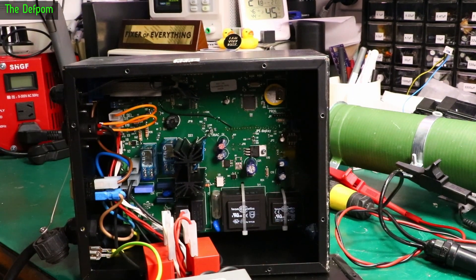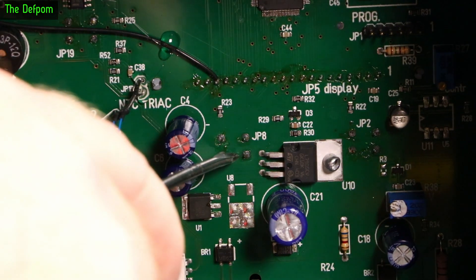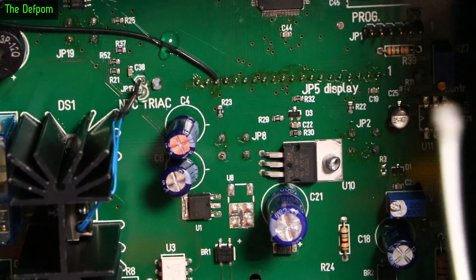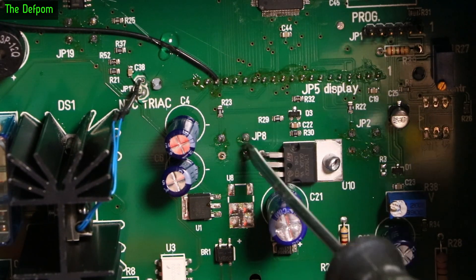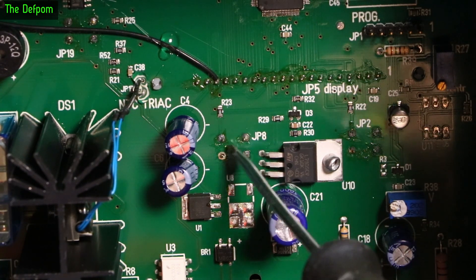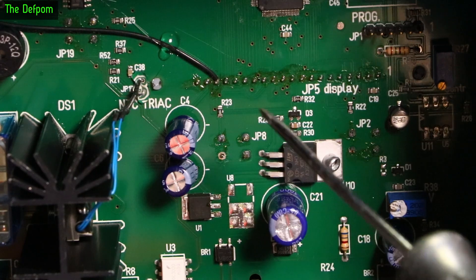I've already spotted a problem — can you see what it is? Probably not. Let's get closer. Enhance. There is the button which is playing up. Can you see anything wrong with that? I certainly can. For some reason only three of the legs are soldered. Also, it looks like it might be a cold solder joint there as well — can you see a crack there? I think so.